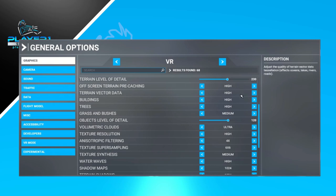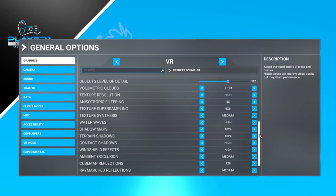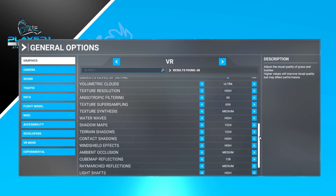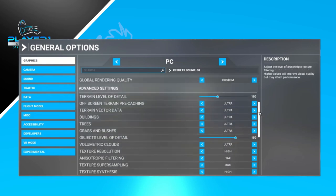Terrain level of detail is at 230. Going up to 300 doesn't seem to make too much difference visually. Terrain precaching and terrain vector detail are both at high. Buildings are at high as well because I like to fly quite low — I tend to fly bush planes and lighter aircraft rather than cruising in an A380. I always have volumetric clouds at ultra since I like to fly through weather, though you may get more frames by dialing that down. Texture resolution is at high, anisotropic filtering at 4x, and texture super sampling at 6x6. I tried to baseline at medium and slowly notch things up, leaving them higher if I noticed improvement without a frame hit.